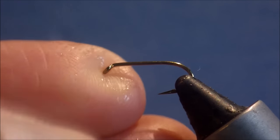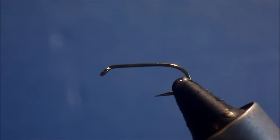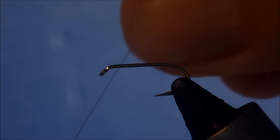I'm tying this in a size 12, but you can tie them in 16s up to about a 10 or even bigger if you've got big crane fly larva. This is a Tiemco 3769, but any sort of standard shank wet fly hook will do.